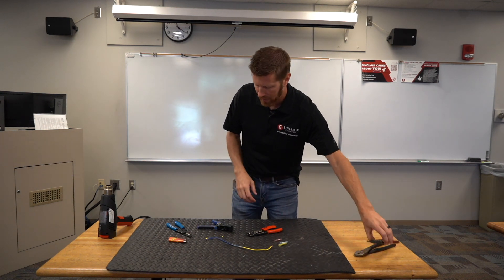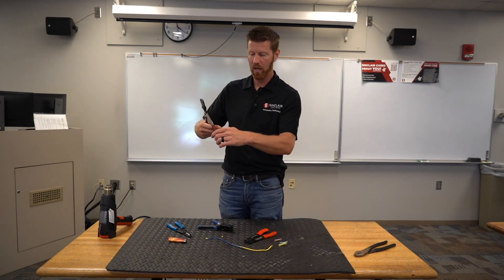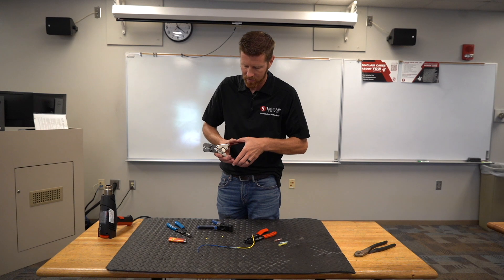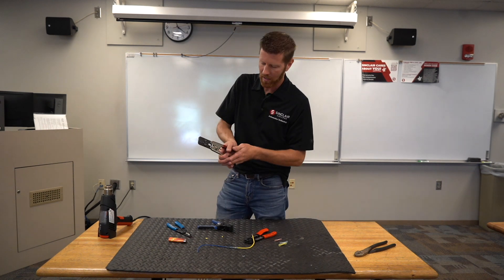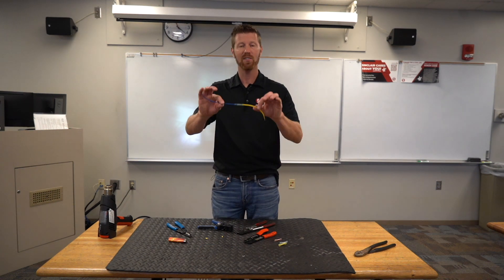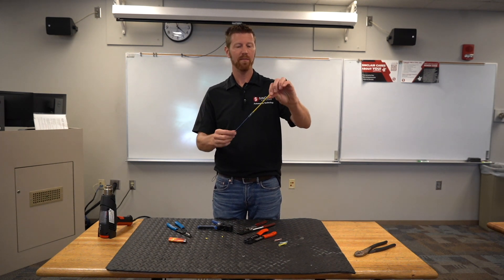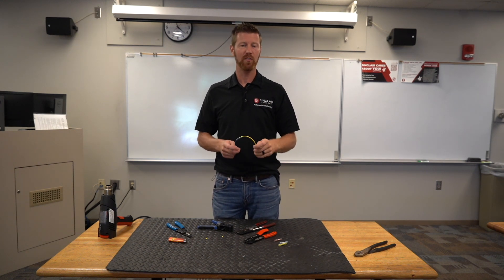There are also some other tools on the market — ratcheting versions with a fixed torque for clamping down on the butt connector. As you clamp down, the tool won't release until you hit the perfect torque for the size of butt connector you're using. When you feel the tool release, you know you've hit the perfect crimp. It depends on your budget — there are lots of options on the market. These are just the tools I prefer. Thanks for watching, and we'll see you next time.